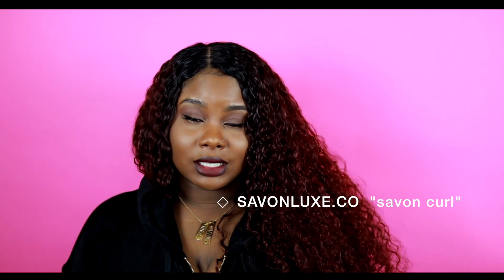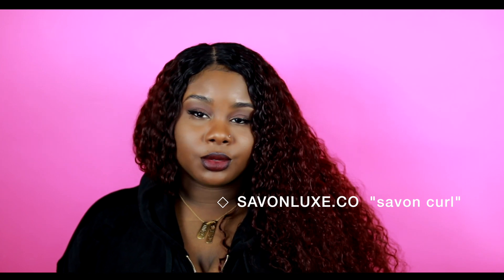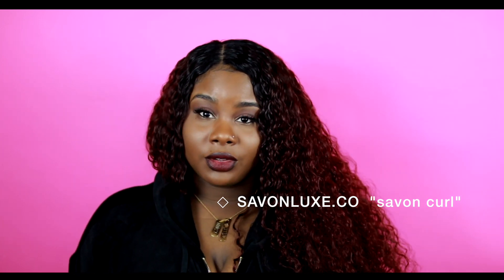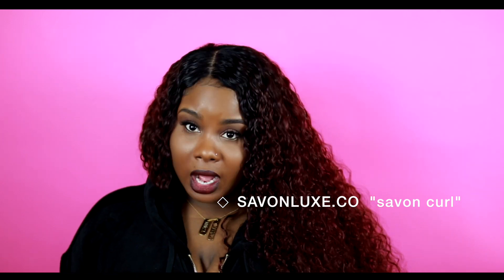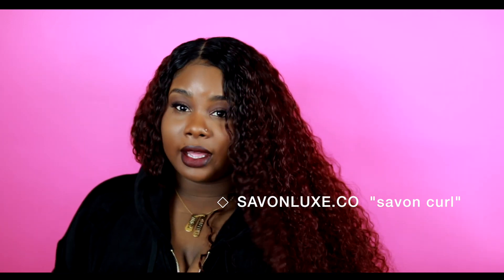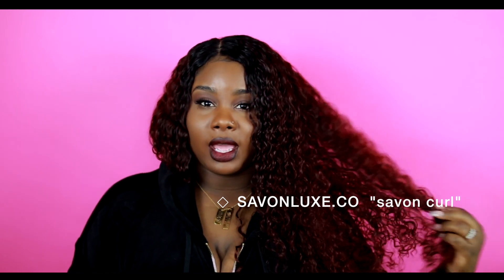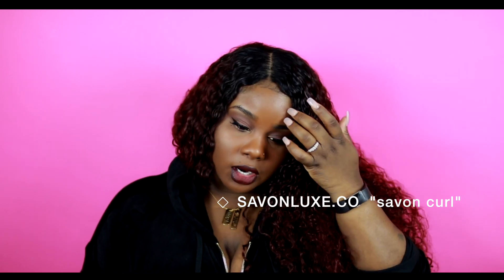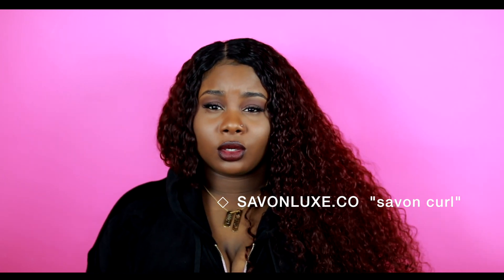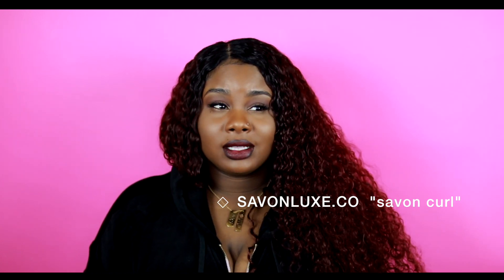The hair that I have in is from Savon Lux. I know you guys have heard of them before — I've heard of them a few times around YouTube, so when they contacted me for a review I was super excited because I've been wanting to try their hair for a while. The hair that I have is the Savon Lux Curl, and the curl I would describe as kind of like a Spanish curl or a wet-and-wavy type of curl.